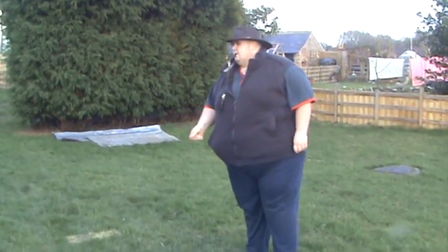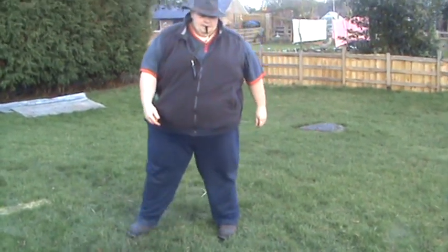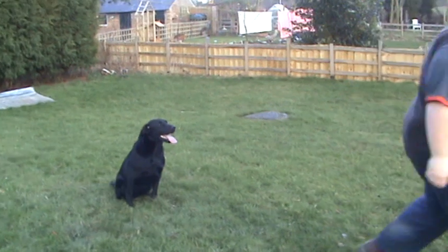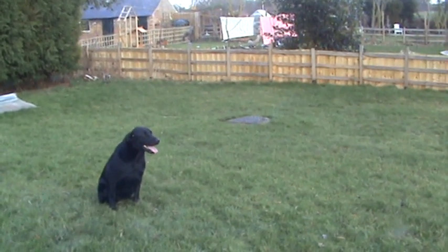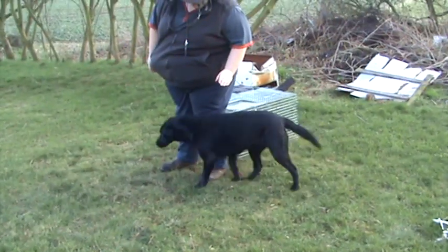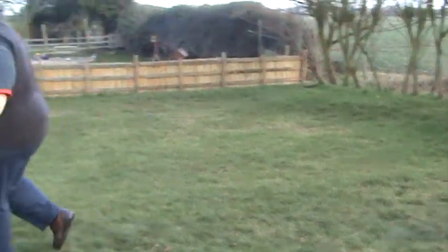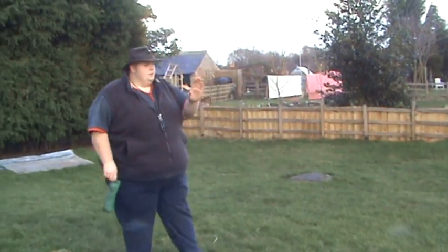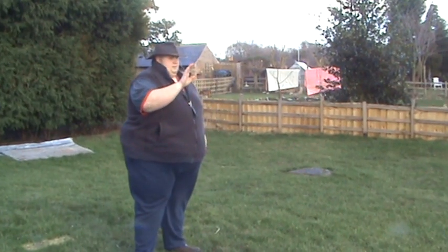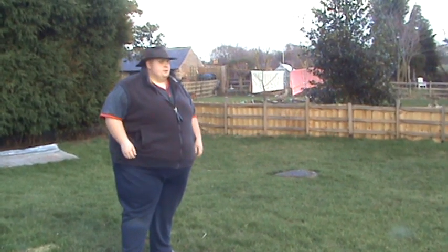I'll call the dog up and we'll get on with it. Come on, come on, here. Stay there. Leave it. Now what I'm going to do — I'm going to send the dog to the left. Deal, go.